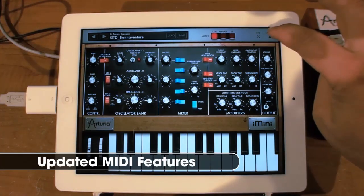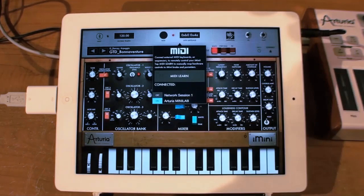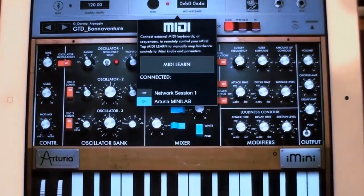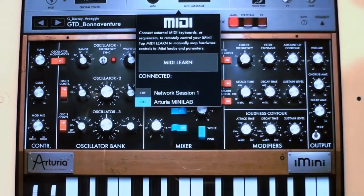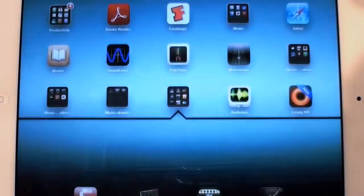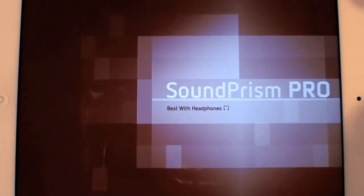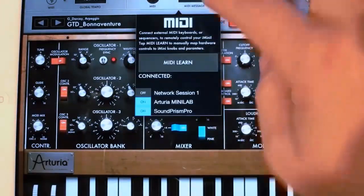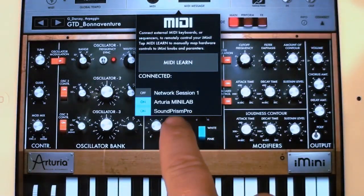To show the MIDI controls a little closer: you go to the Connect page, hit MIDI, and you can take a look in here. You can see that you can now enable and disable different MIDI connections. I can also have InterApp MIDI going on — I can open up something like SoundPRISM Pro, which is a nice little MIDI control app. Going back over to iMini, you'll see that SoundPRISM Pro now shows up in here, so I can control it off my Mini Lab on the side.